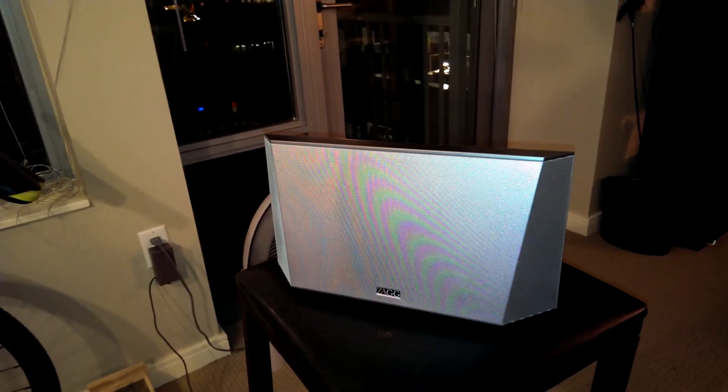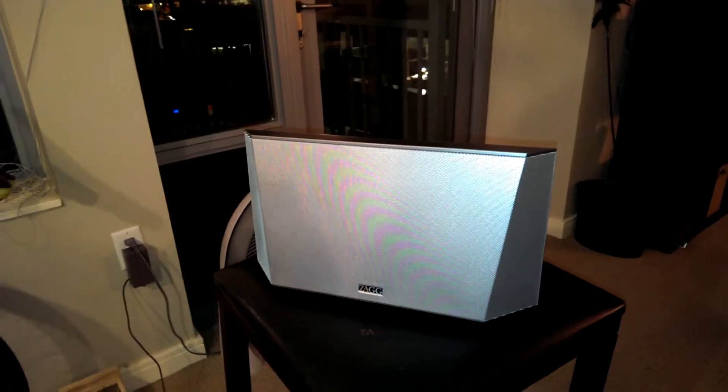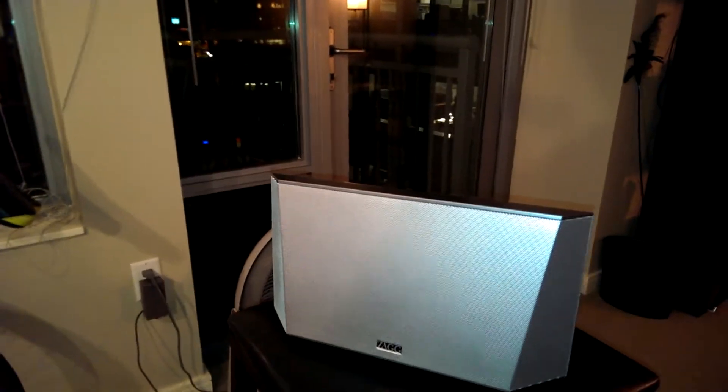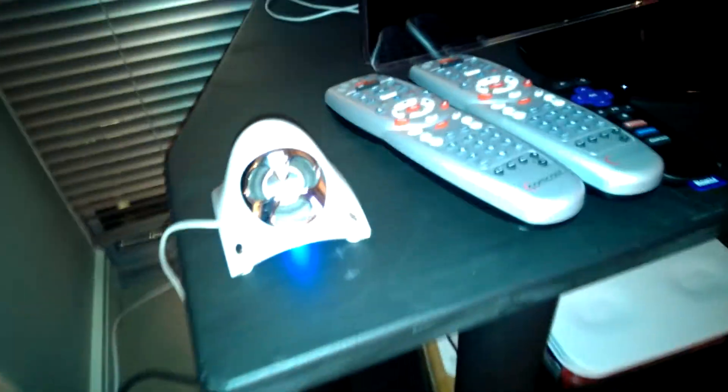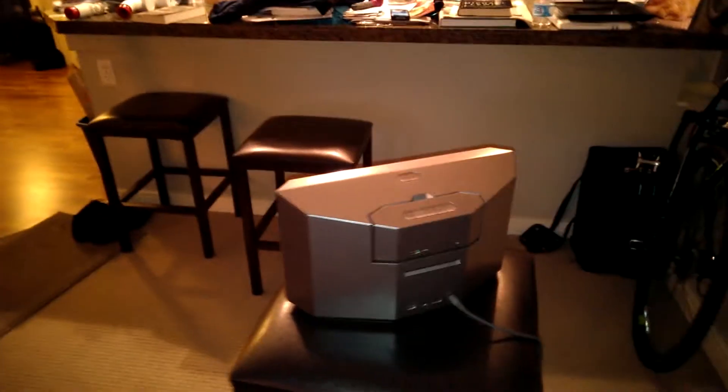I previously connected my smartphone via a headphone cord to some JBL speakers — I have the old Creature speakers, actually. It's these types of speakers, if you've ever seen those, and they have a subwoofer for bass. This is better. This is more portable, and I can have both options.